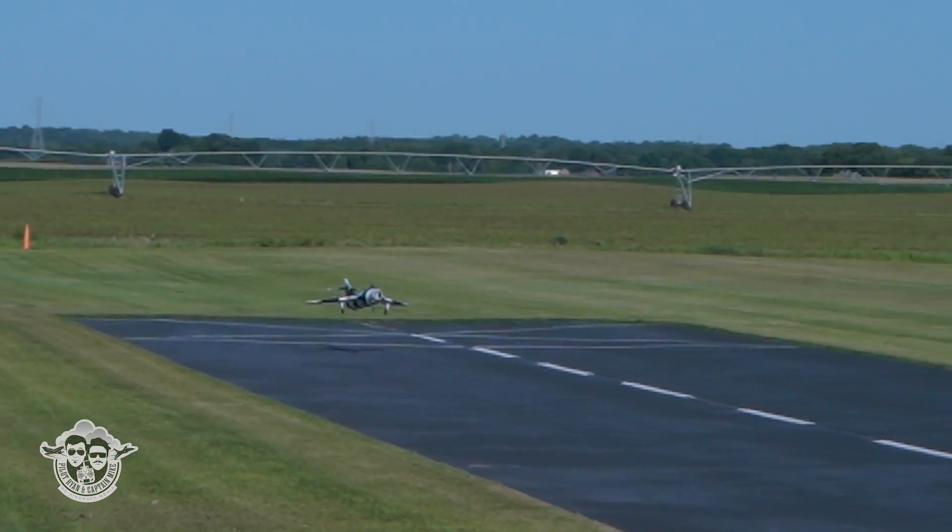Despite its faults, I'm still totally stoked about it. It's a sweetheart, really - it's a big jet. No power, dead stick. Speed is more than I want, honestly. Bleed it, bleed it.